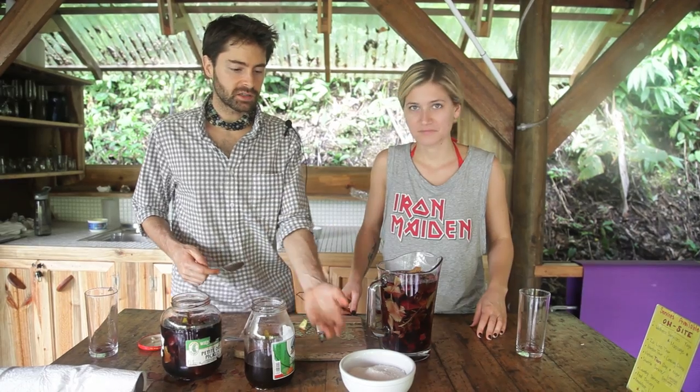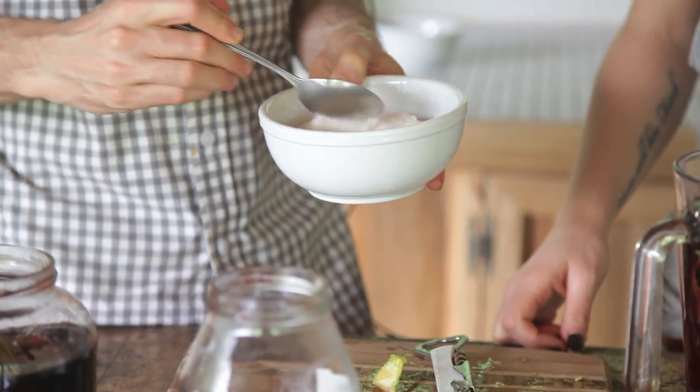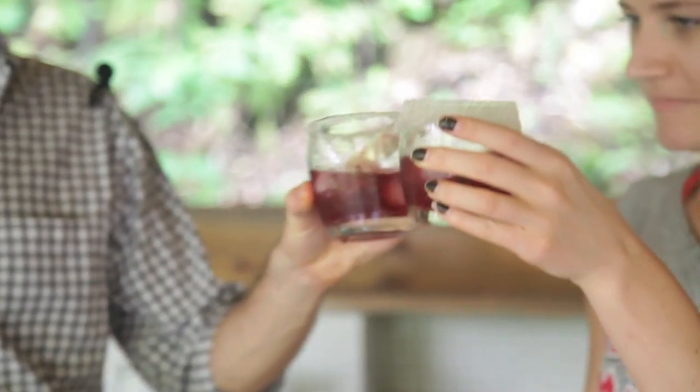Now we're going to add some sweetness to this. We have some sugar here — it's not super refined, it's medium refined. Let's check this out. Cheers!